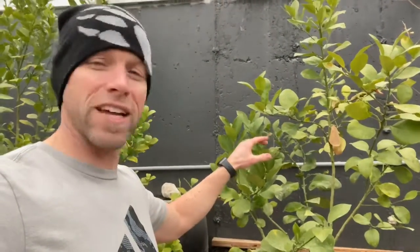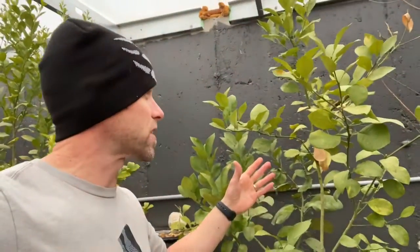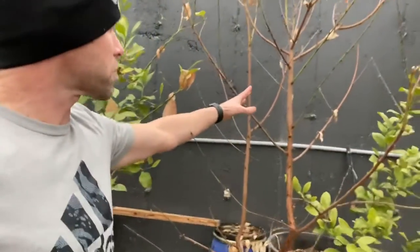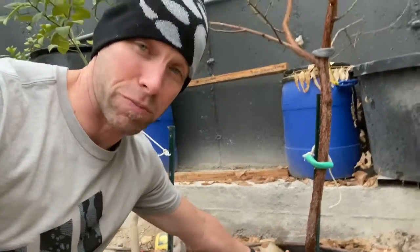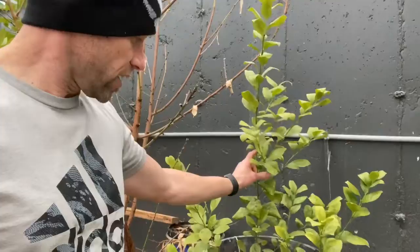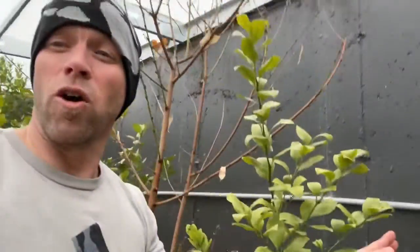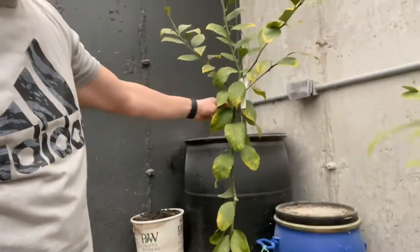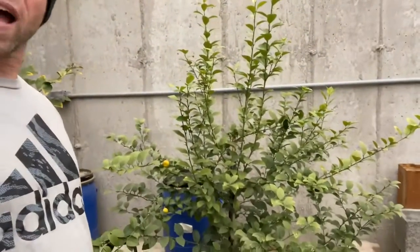Moving along, we've got my grapefruit tree — I picked this up on sale at Walmart at the end of the season for like four bucks, and it's been in the ground for a couple of years. It's got a pretty hefty little stock on the base. This right here is another peach tree, also in a bucket — it's going outside in the spring as well. Then right here is my other orange tree, starting to take off with a couple of blooms forming. Coming over here, you've got my lemon tree — growing tall and skinny, doing pretty good. Hopefully we'll get some production out of these trees.